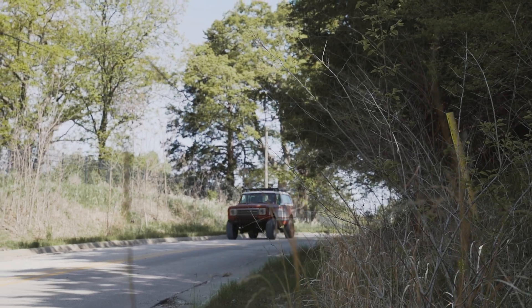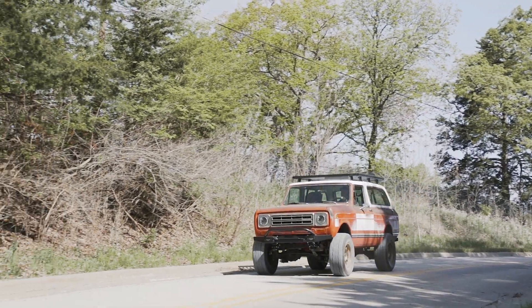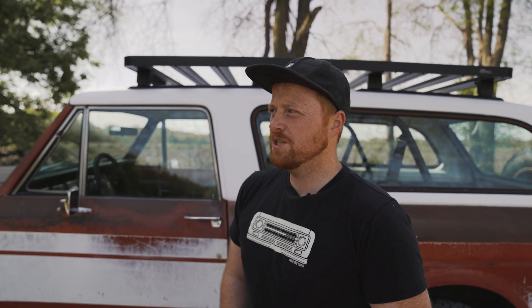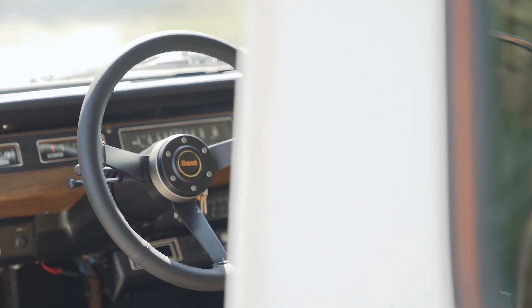Everybody loves a good patina truck. When this thing came to us we were excited to do it. The customer came to us with it real clapped out — engine didn't run right, transmission didn't shift right, interior was gross. So the customer asked us to give it the anything scout touch, like the Midas touch, but with less gold, more bronze on the wheels — get it?